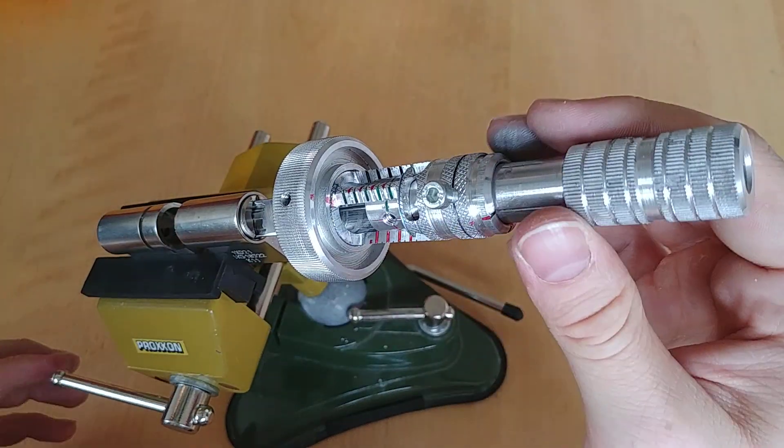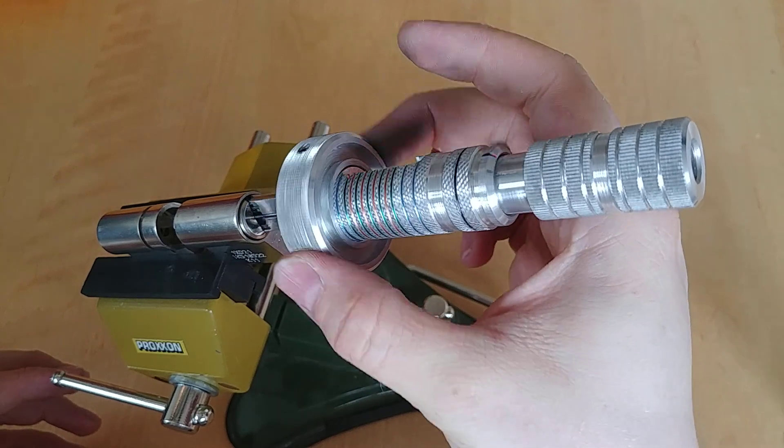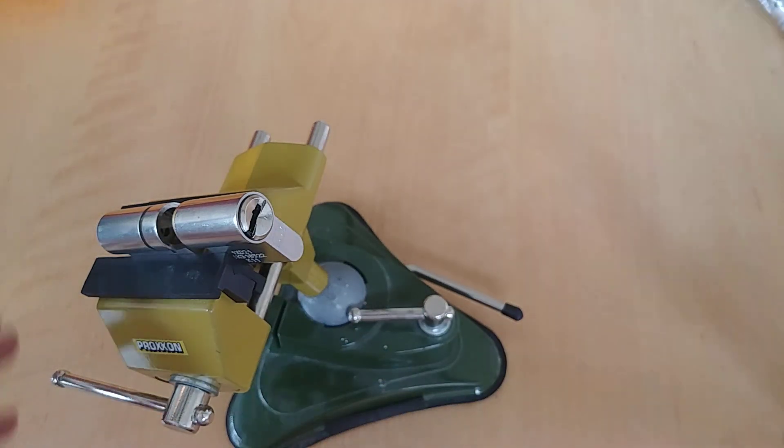And it's open. So now we can do a 360. And it's locked again. So let's get this out and get it gutted.